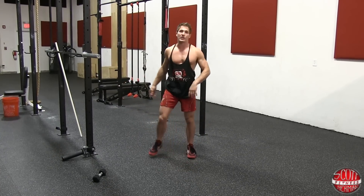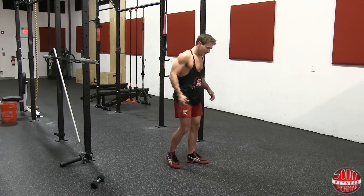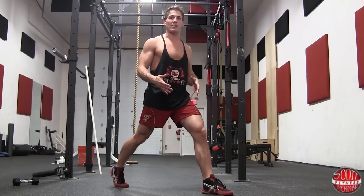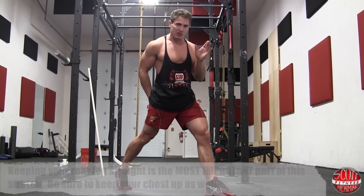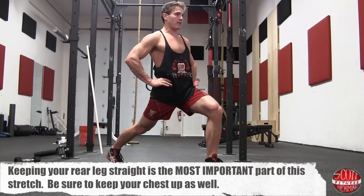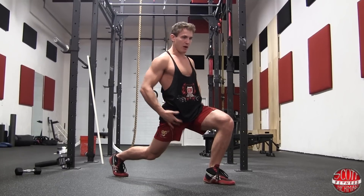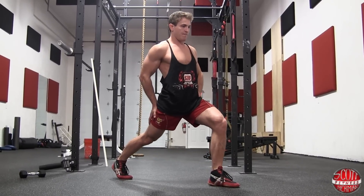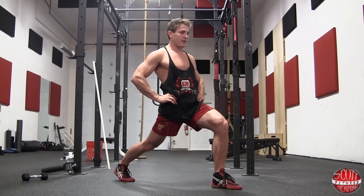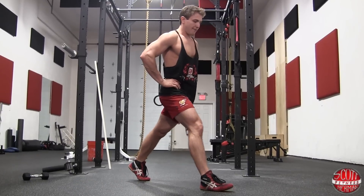Another great stretch to loosen up your hips is the hip flexor stretch. Put one foot forward and one foot back. It's super important to keep your back leg straight — hands on your hips, then go down as low as you can. If you start to bend your knee, you won't feel the stretch through your hip flexor. Go down as much as you can and hold for about 30 seconds, then switch sides and hold for another 30 seconds.